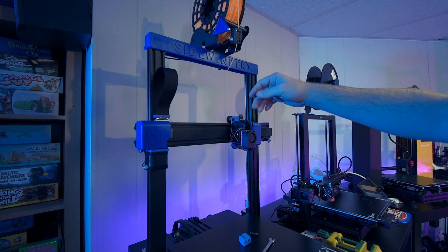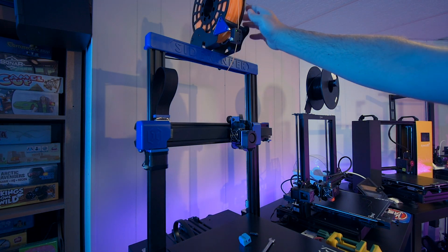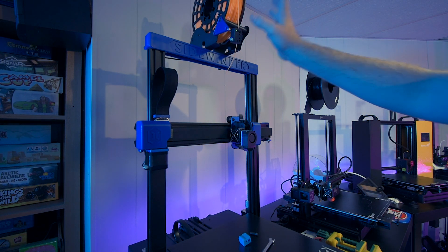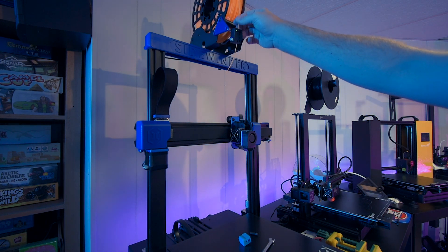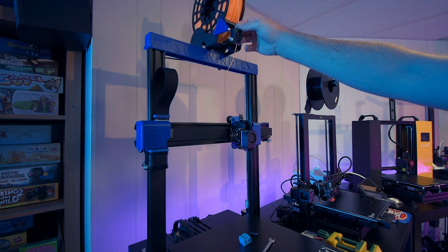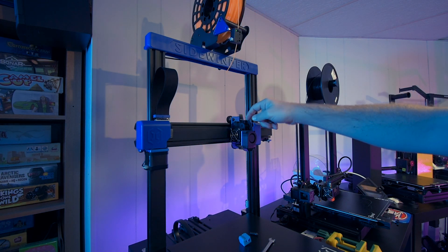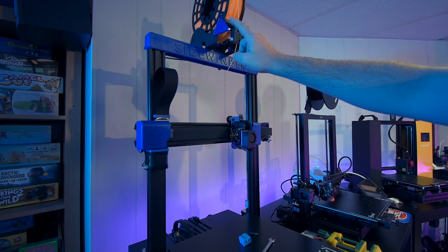By the way, while I'm setting up the shot — this little file right over here that moves the sensor away from the rollers definitely fixed the problem I had with the Sidewinder with the filament grinding and having a weird filament pathway. Now it is nice and smooth from the spool directly to the extruder. File link is down in the description below.